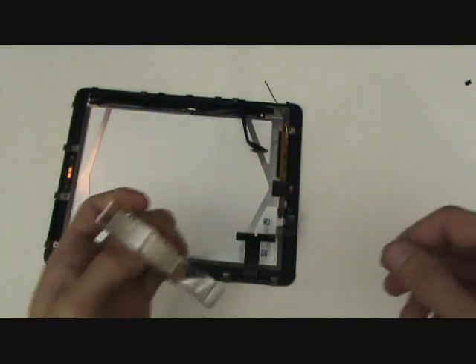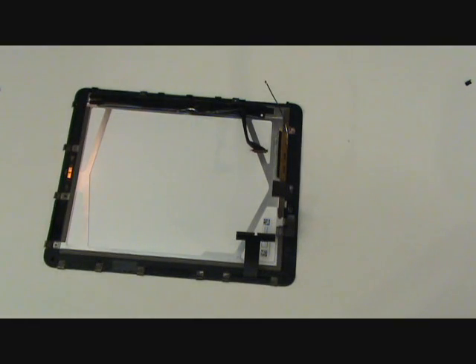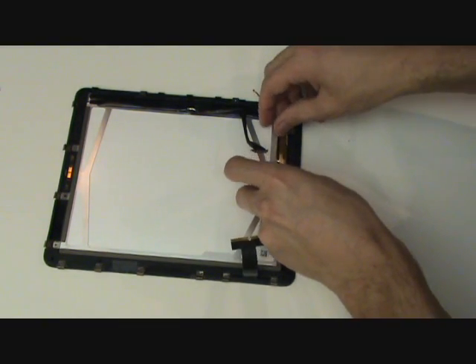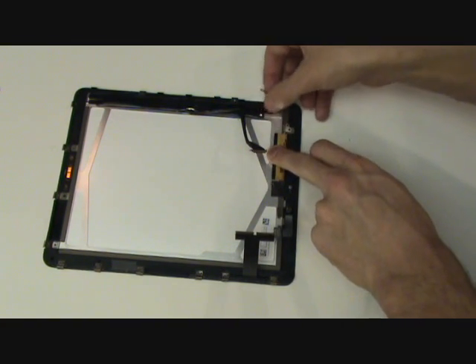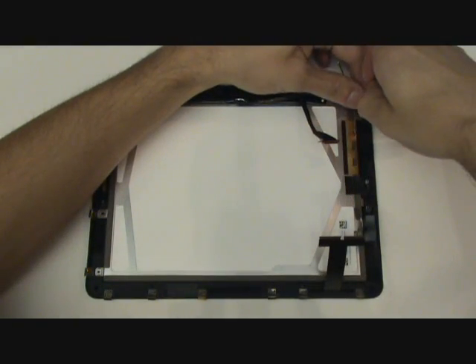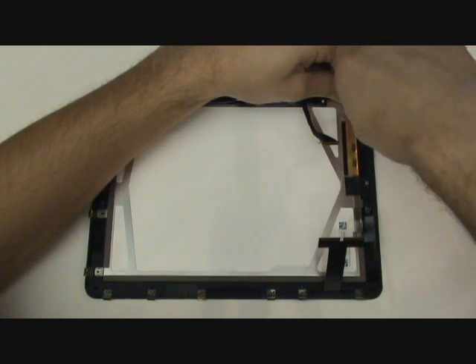Now if you're working with a 3G iPad, we'll also want to adhere the antenna cable to the LCD screen. Next, we'll re-insert all the screws holding the LCD screen to the front assembly.